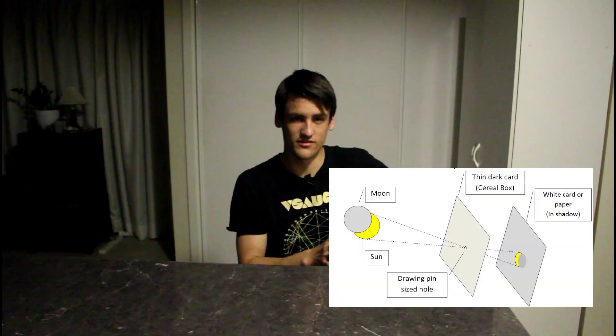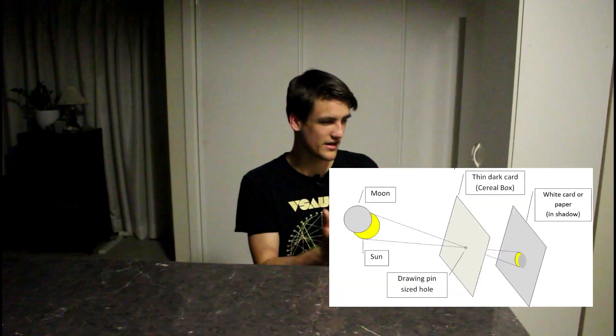Now, the camera obscura is not really used as much these days, but uses it had back in the day were things like viewing solar eclipses — considering looking directly at the sun can damage your eyes, they could safely view it inside a dark room projected on a wall. And other things, like for artists, they could point the camera obscura at cliff faces and trace and get some very accurate drawings and paintings from it.